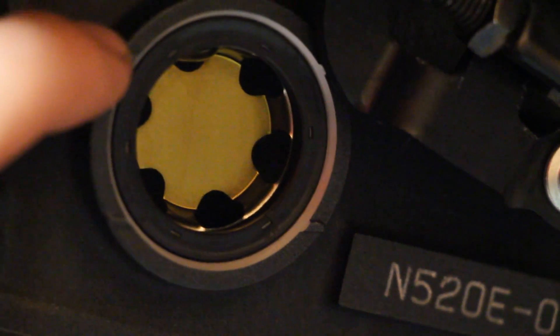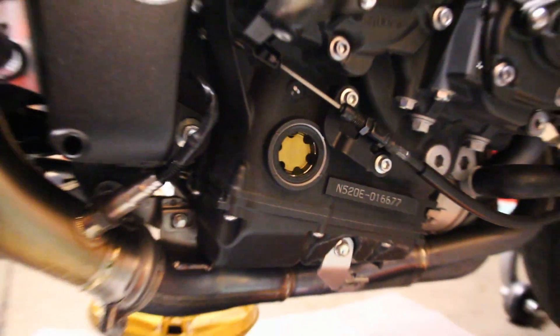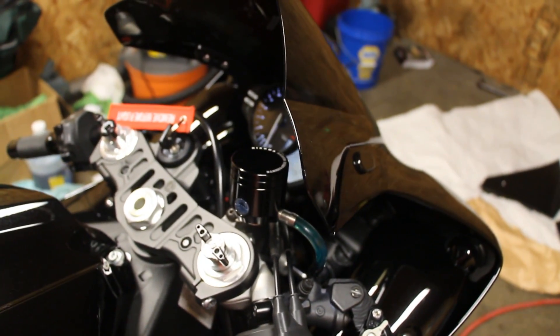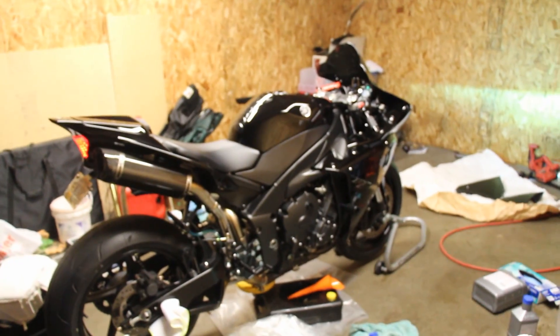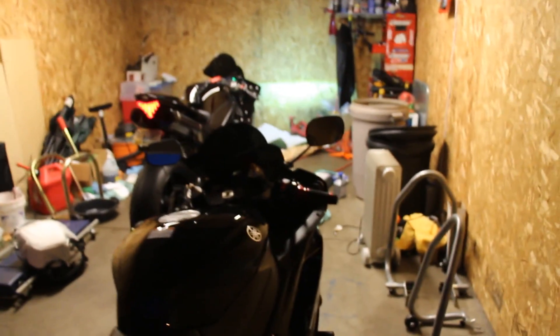Lower line, upper line, middle tick mark — that's what I aim for. I'm going to start the bike and let it run for five to ten minutes, then double-check the oil level and it should be good to go.